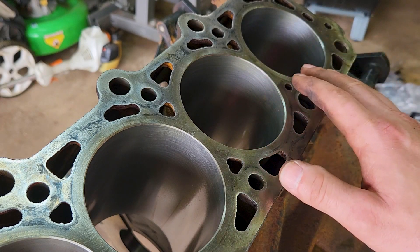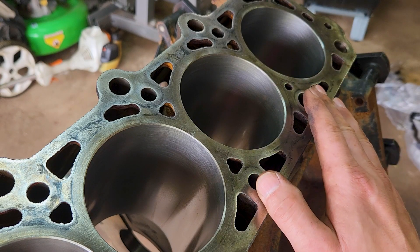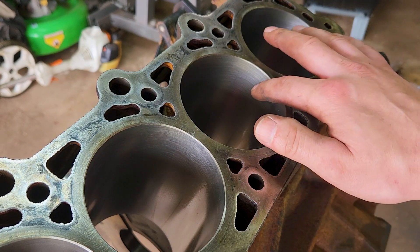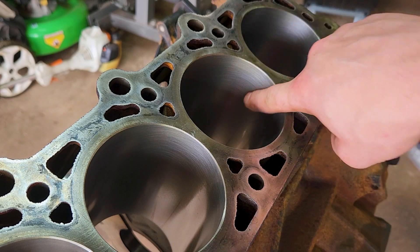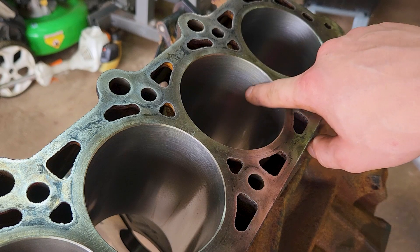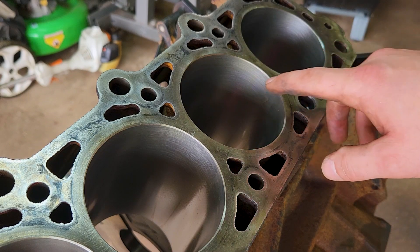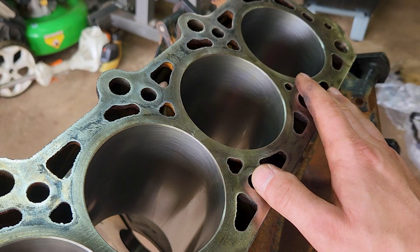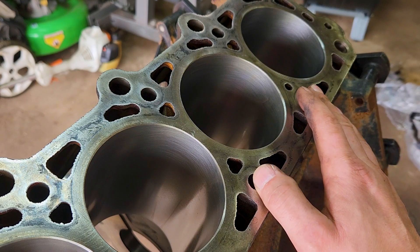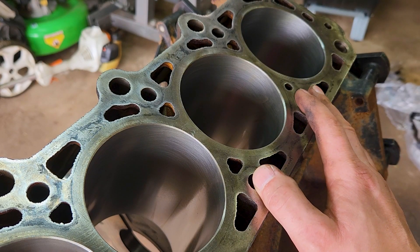The reason why you do 500-mile oil changes on a new engine build is when the rings slide past these cross hatch lines, it's taking all the roughness off of that cross hatching. You want to remove that as quickly as possible. That's why you do what's called a break-in oil change.